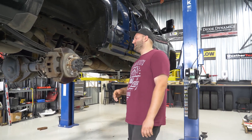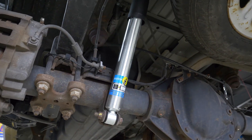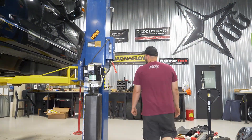If you want to go higher or lower, you adjust accordingly. In the back, we didn't add blocks or anything — we simply replaced the factory shocks with the new Bilstein 5100s in the back. And that's it, we're done.